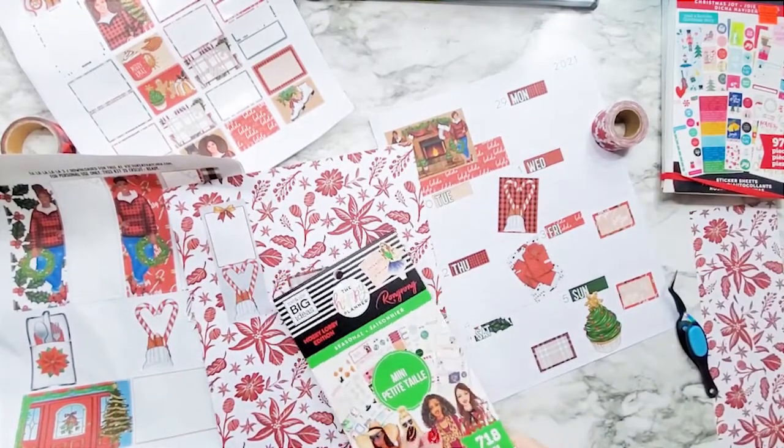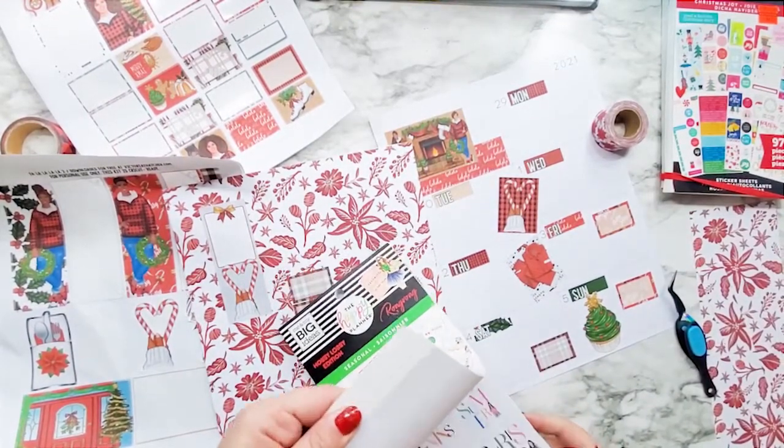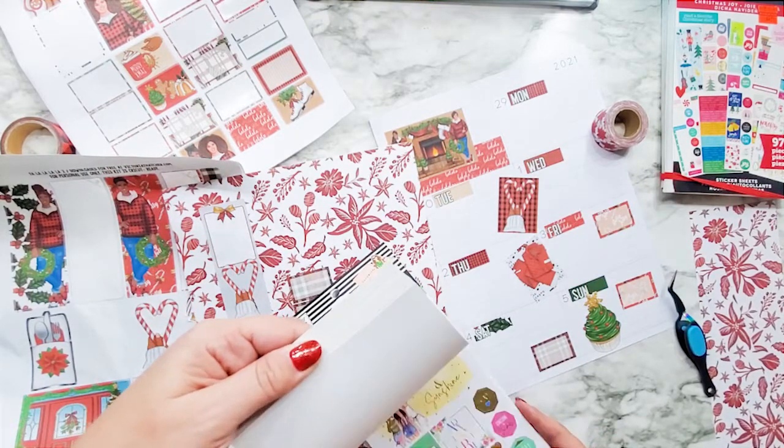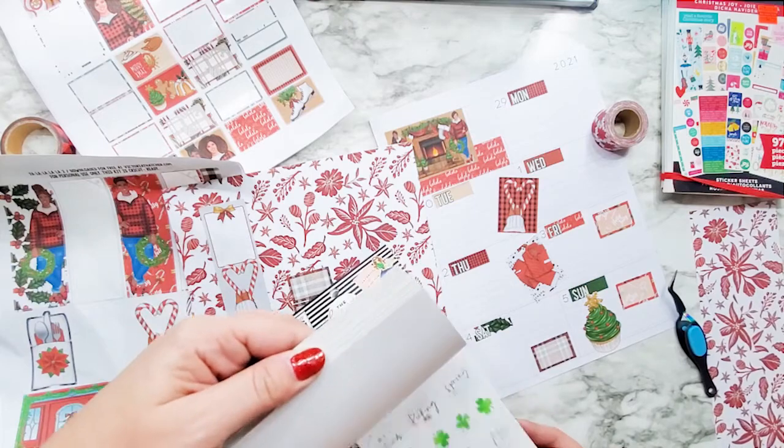I've had this one a while — Happy Planner no longer does this. Just going to use what I've got.